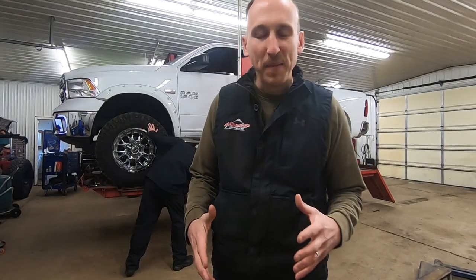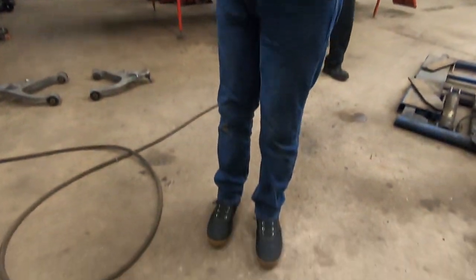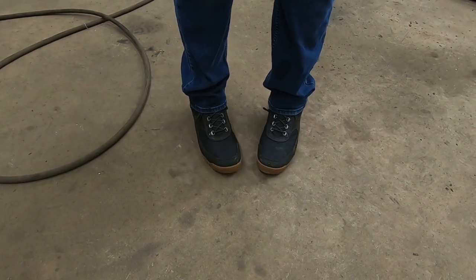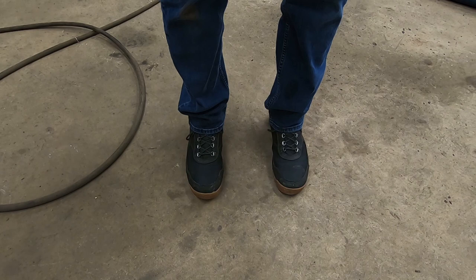As we're walking you through this alignment, there are a few things I want to talk about — like what the heck is caster, what is camber, and what is toe. The easiest way I can relate to it is with my feet. Just like the truck, the tires are the feet of the vehicle. We're going to show you with my boots exactly what caster, camber, and toe are so you can remember it in the future. The first thing we're going to talk about is toe. When your tires are toed in it's like this, and when your tires are toed out it's like that. Toe is really important because if toe is not right, you're definitely going to be shaving rubber off of your tires.